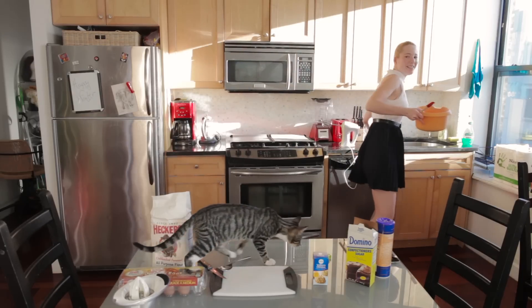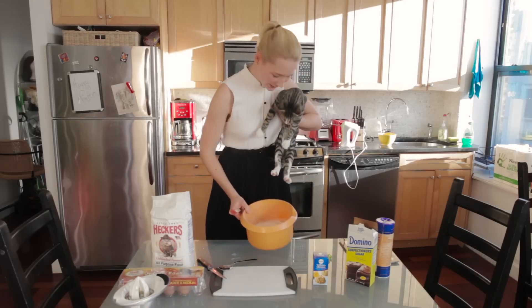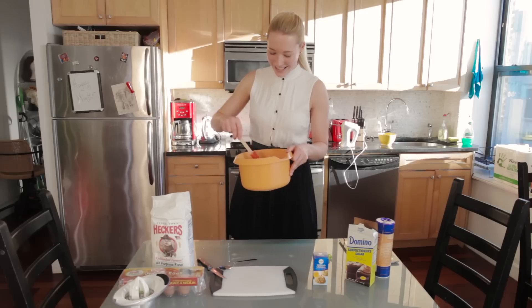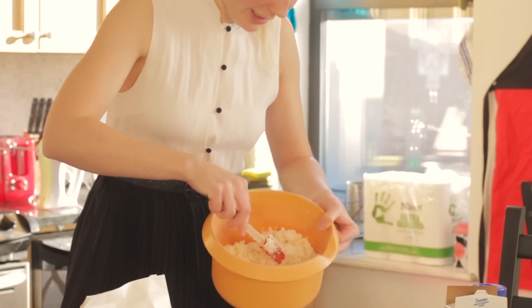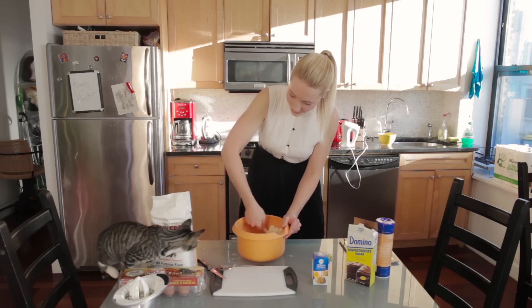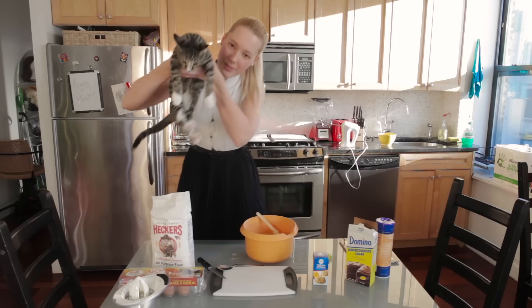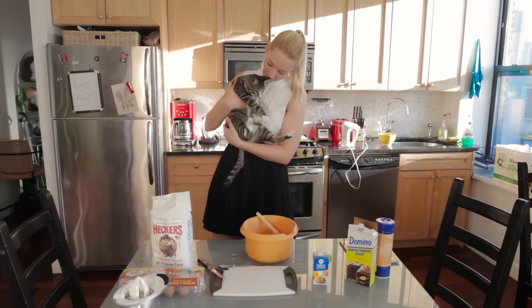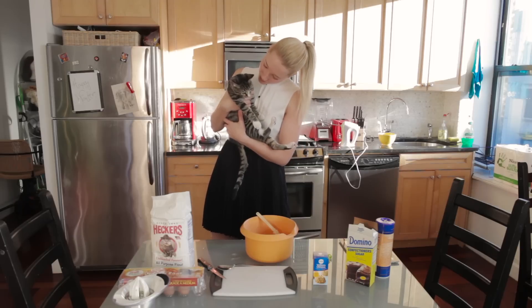Pika! Okay, one second. Hey, it's good for you. Okay, I'm just gonna mix this together. Right now it's supposed to be like a coconut dough. Pika! Okay everyone, this is Pikachu. Wanna have some coconut macaroons? No?